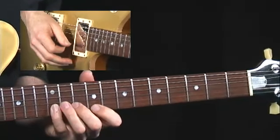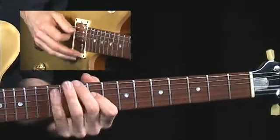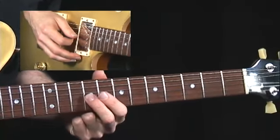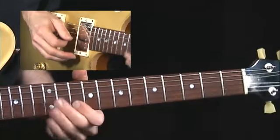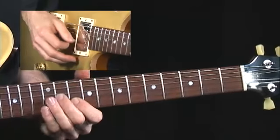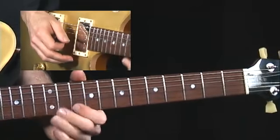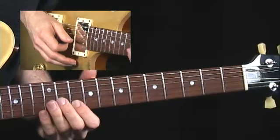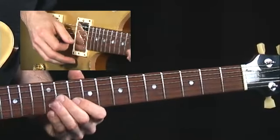We're going to call it A major because that's how we're using it. I'm going to slide up from the E with my second finger to the F sharp. Now here's the lick — E to F sharp, to the A, back down to the F sharp, A to B.